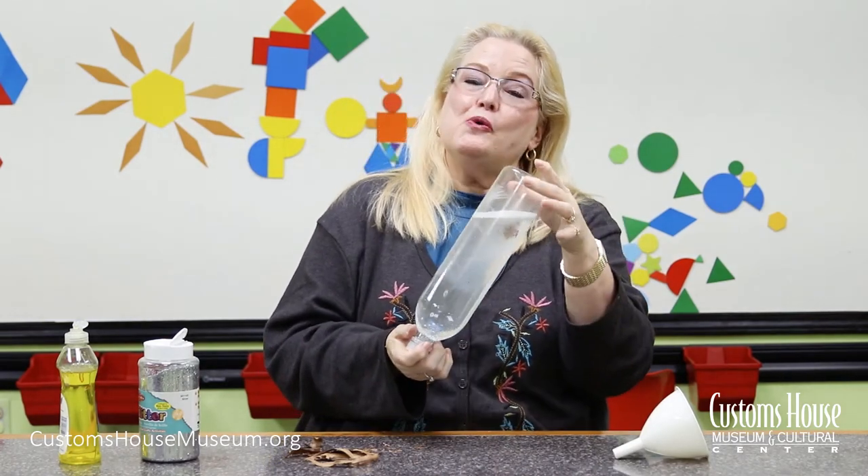In order to learn more about what causes a real tornado and the science behind creating a funnel in a bottle, see the accompanying PDF. Have fun. Thank you.